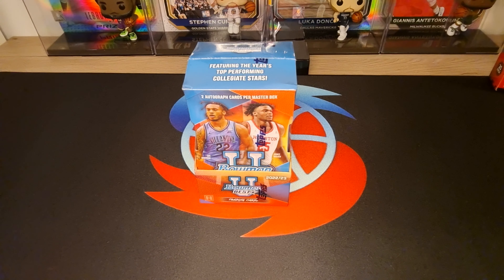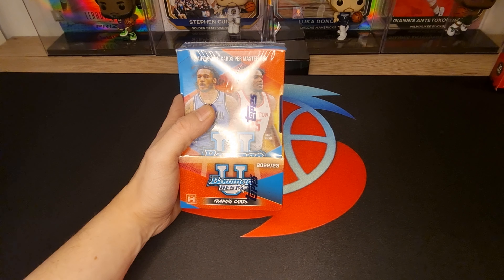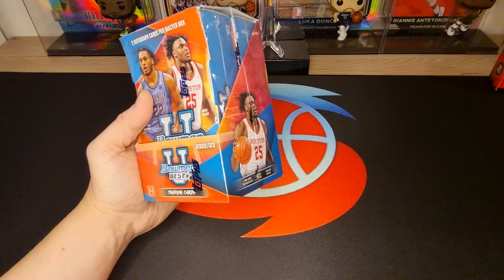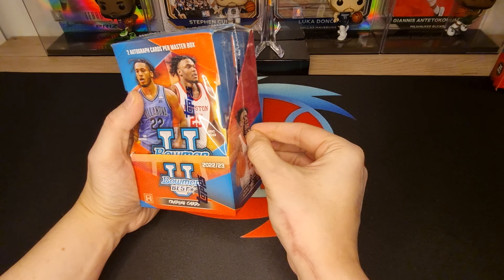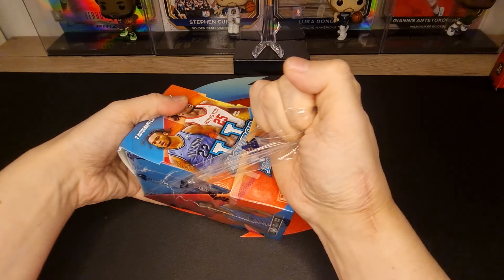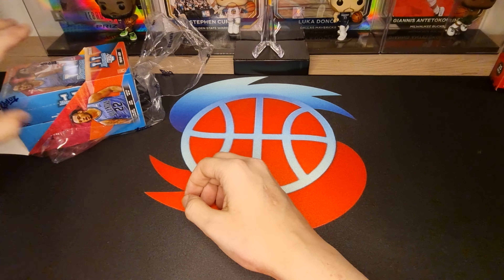Hello guys, welcome to ChrisVonKarts unboxing! Today we unbox Bowman's Best. Okay, let's begin — let's just open it.